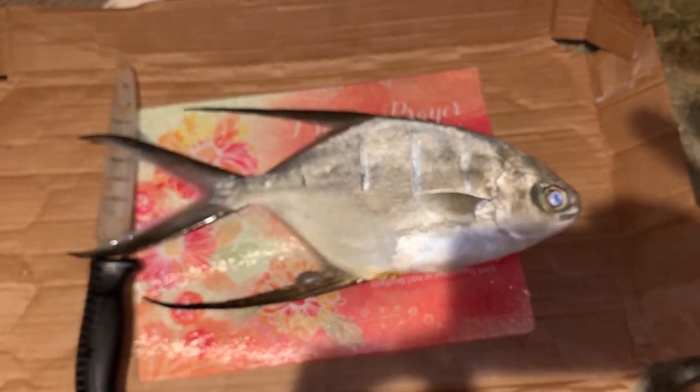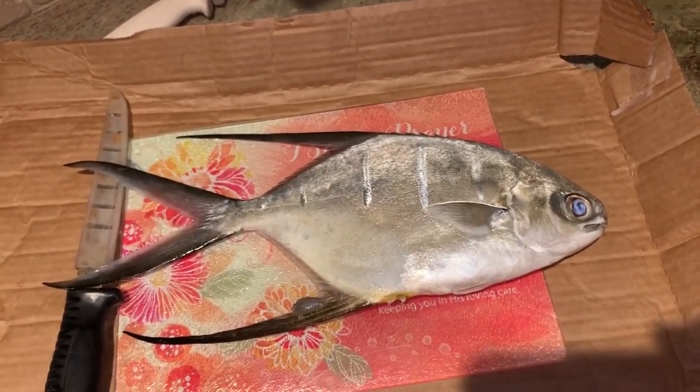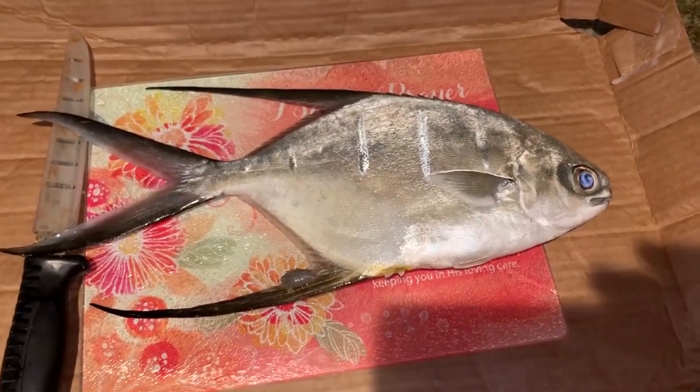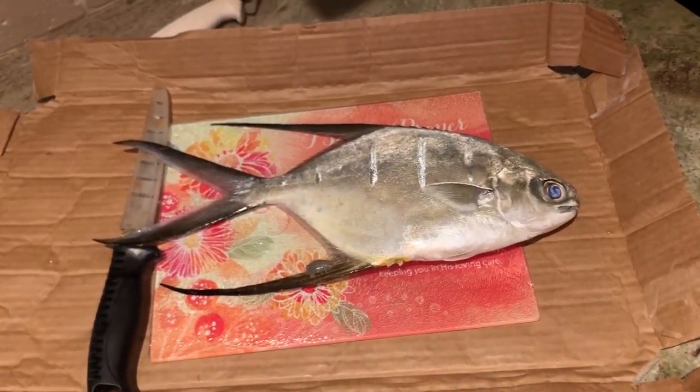Now, a lot of you guys may have heard us call this a pompano. It's actually called a palmetto. So on the video earlier, we actually called this guy a pompano. But to be more accurate, this is a palmetto.